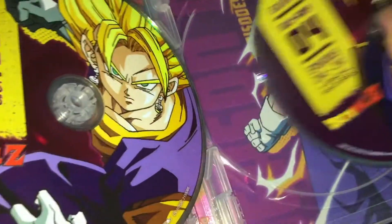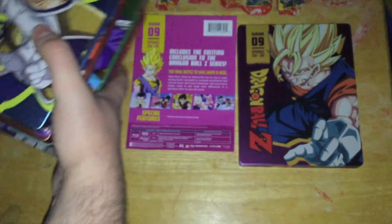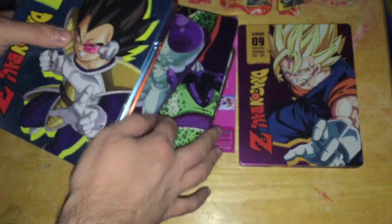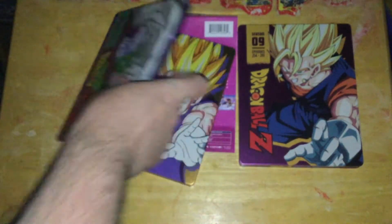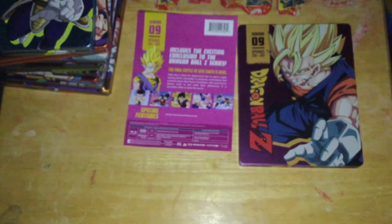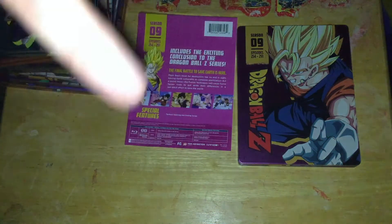So, let me get Vegito right there, powering up — which is actually very nice. I have now done unboxings for all nine sets. I may do a video that covers all of them at once, but I need to find the backings for Seasons 1 through 3. I now have all of Dragon Ball Z, in one form or another, on disc. Links in the description, subscribe, and I'll see you guys in the next one.